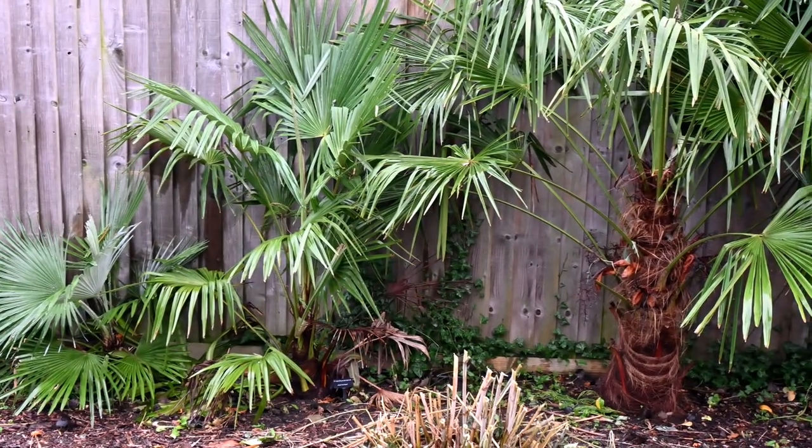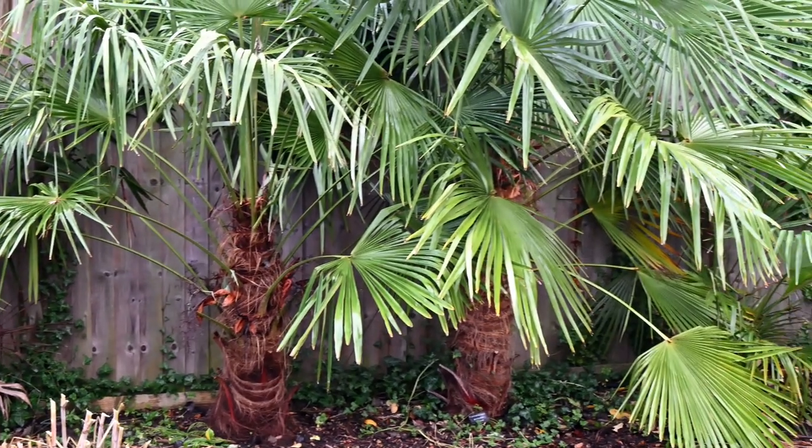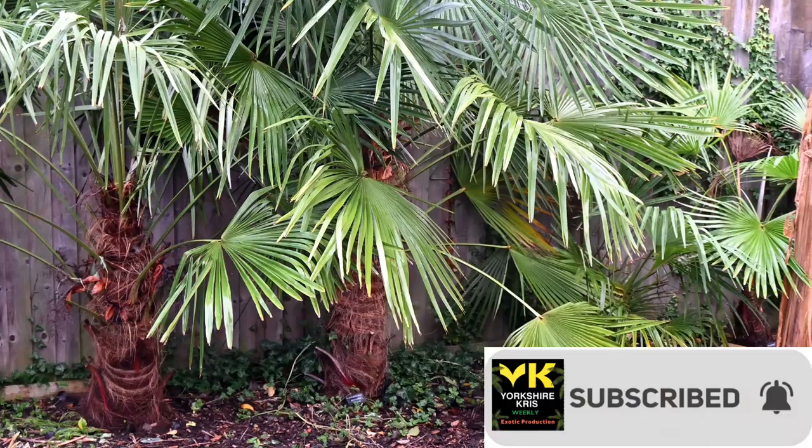Hello and welcome to Exotic Gardening UK, Orchgris Weekly. And on this week's episode, we'll be comparing all different species of Trachycarpus palm in their seventh growing year.